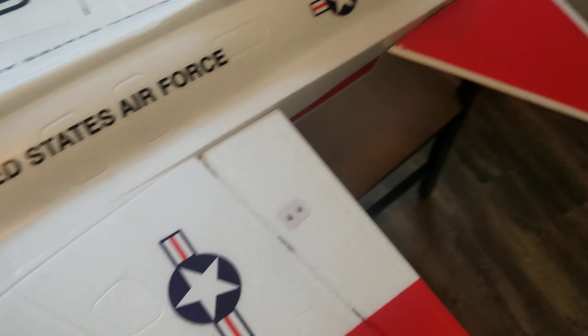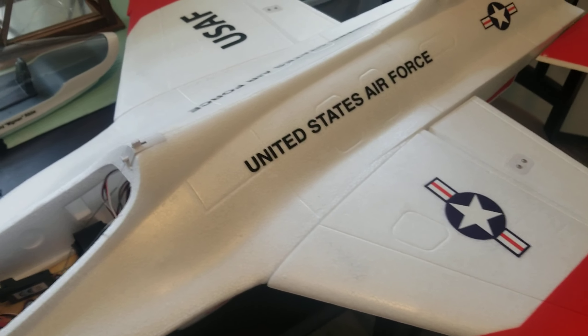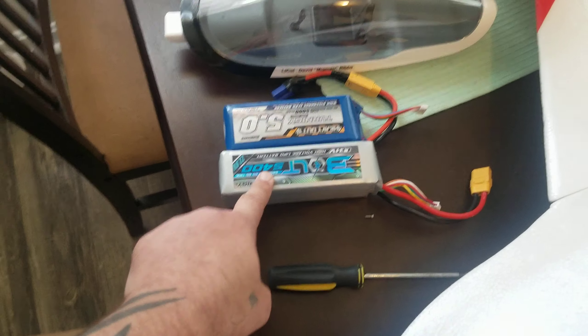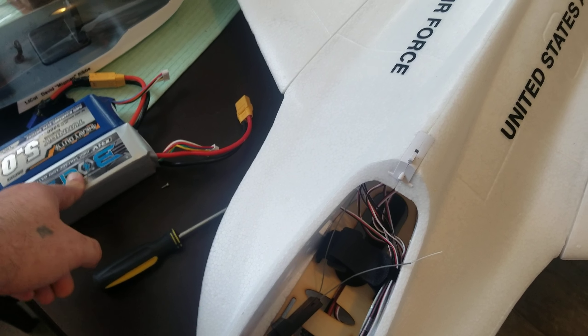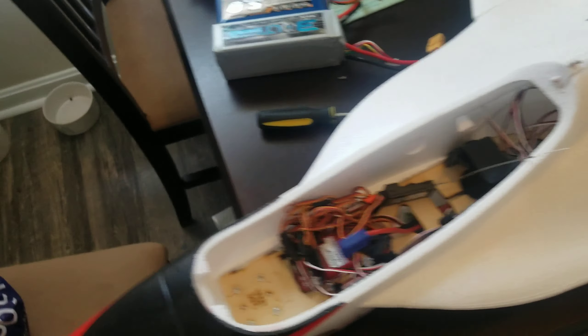But yeah guys, that's it. Just a really quick video. I've got to take Kyle up to the doctors, and then I'm going to have this in the back of the car and we're going to go fly right after. I got two batteries up here on the counter ready to go. I'm going to fly it on a 5,000 first just to see how it handles the weight, and if it handles great with no issues, then I'll throw that big 5,400 in and we'll try it on that.